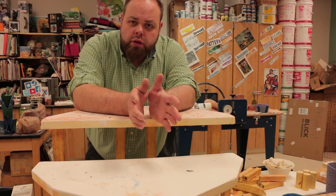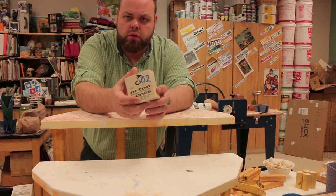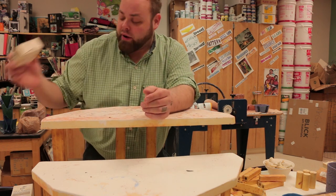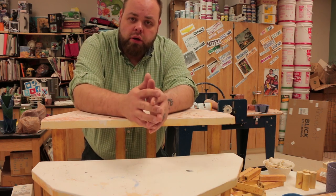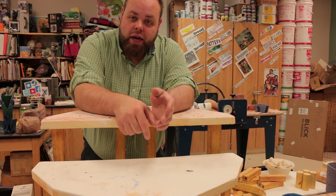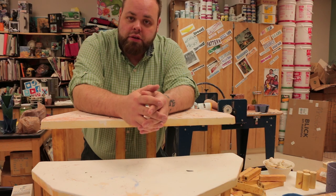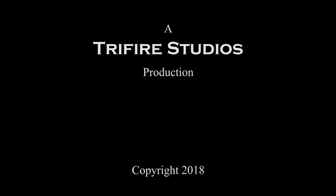Hey class, I hope you liked this quick tutorial on how to actually load a kiln. Next time we're going to go over cones and the firings of the kiln because I've gotten a lot of questions about that. As always, if you guys have a question raise your hand in the comments below, and until then I'll see you guys next class — later!